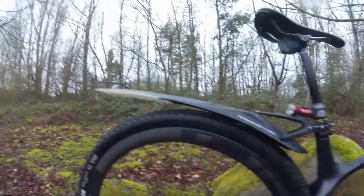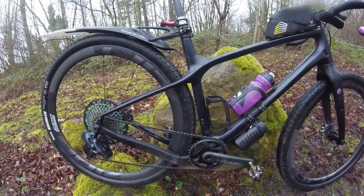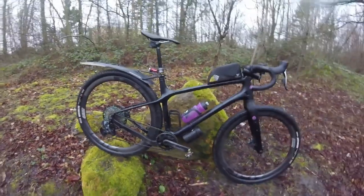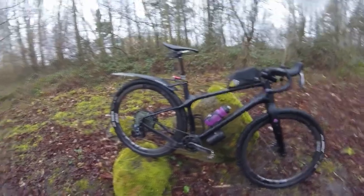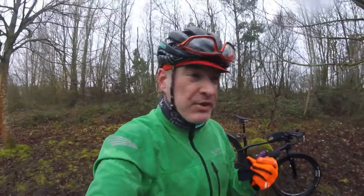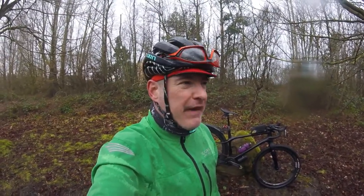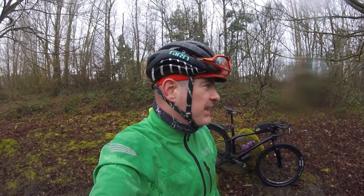I've been running these wheels now for just over a year, putting them through a lot of abuse in 2021. The pros: they're incredibly light, incredibly strong, and they set up tubeless fantastically well — literally hand pump every time. I very rarely ever have to use the track pump or the air boost on them.